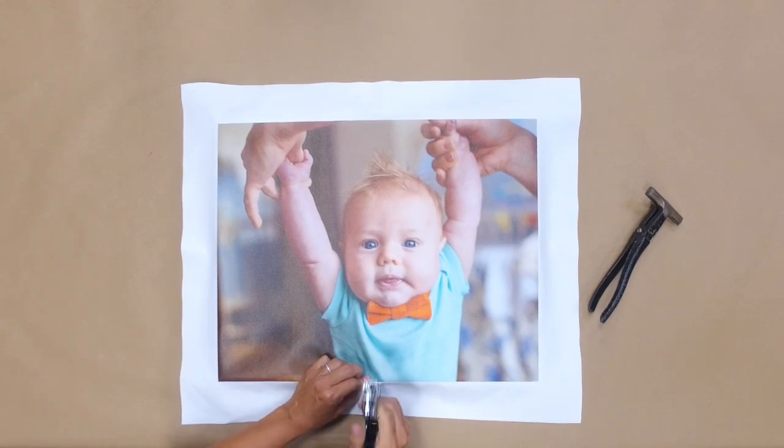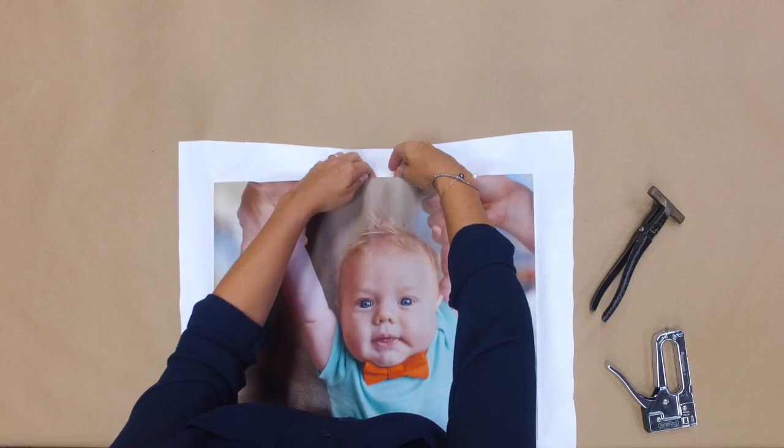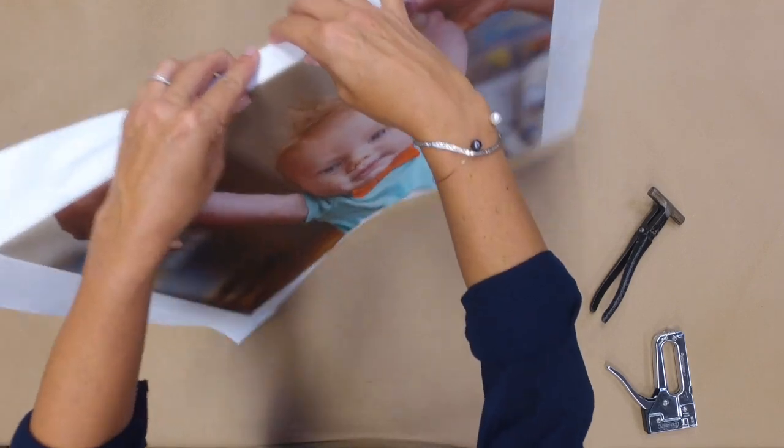Begin stapling the canvas only at the center point of each side, making sure the canvas is taut and square.